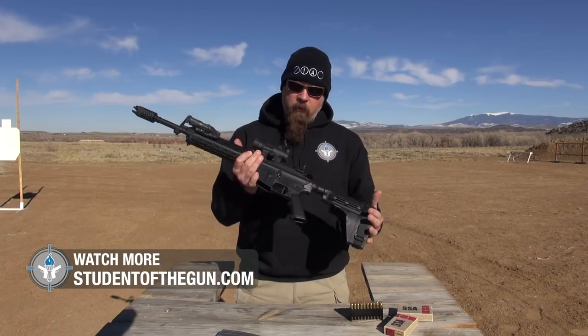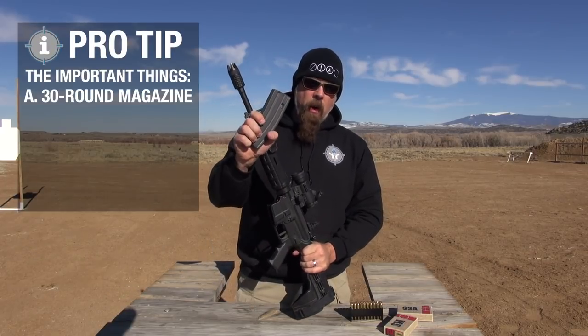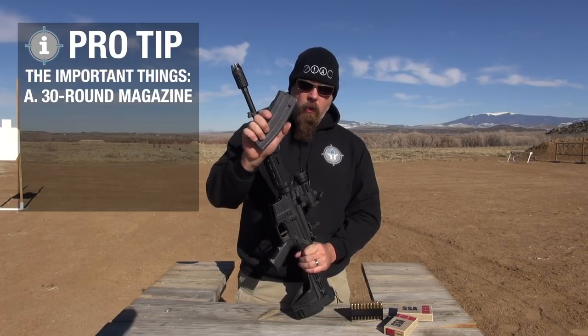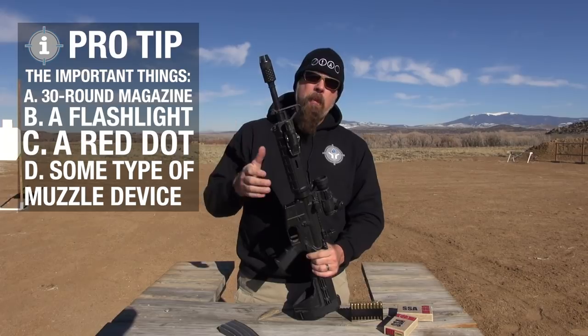Alright, ladies and gentlemen, that's it for a home defense rifle. So what are the important things? A 30-round magazine — if you live in a restricted state, sorry. A flashlight, a red dot, and some type of muzzle device.